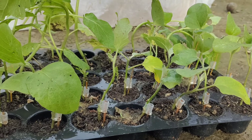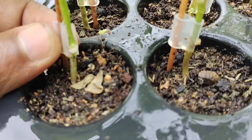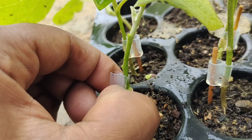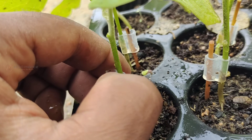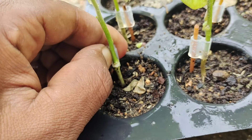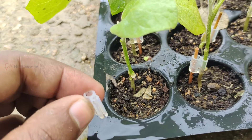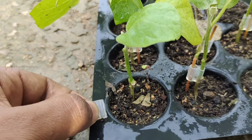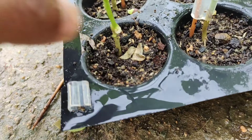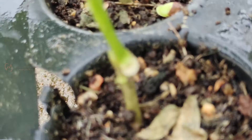You can see here the scion is healthy. The cambium layers of both the scion and rootstock have regenerated. I am going to open it to show you. Yes, the scion is held by the rootstock with the help of the regenerated cambium layers.